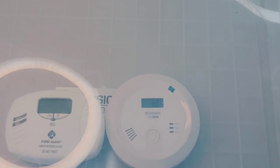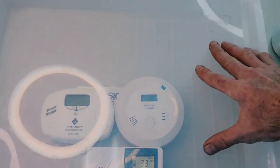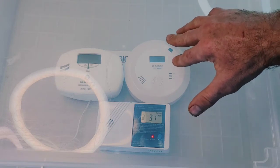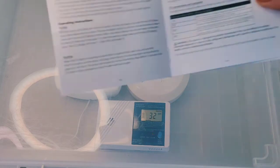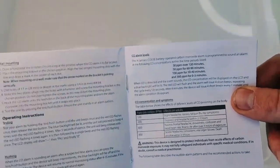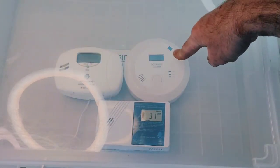We can see 30 on the XSense — it did register but it's not alarming. According to the XSense manual, the alarm threshold at 30 ppm requires a wait of 120 minutes. So we have to wait two hours at 30 ppm for the XSense to start alarming.